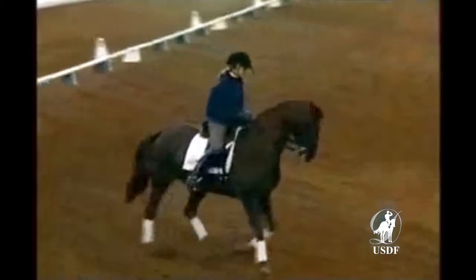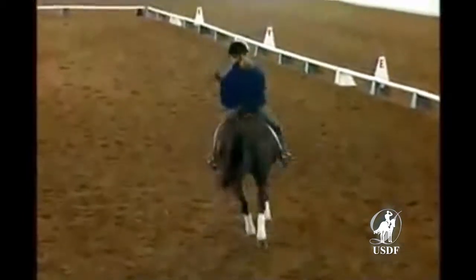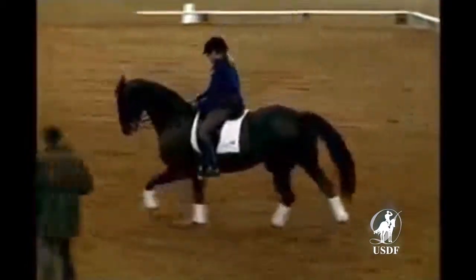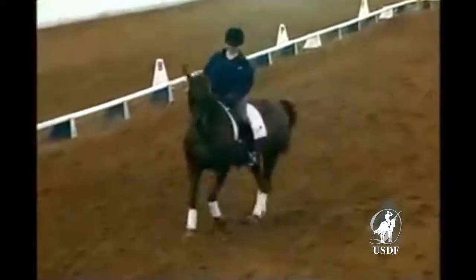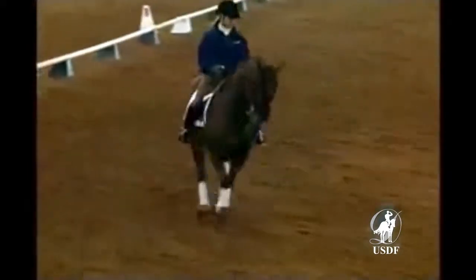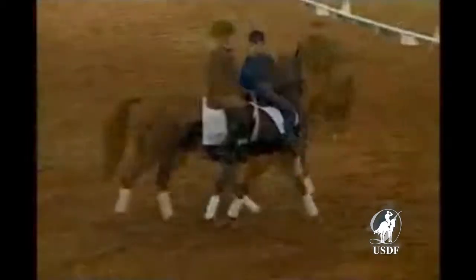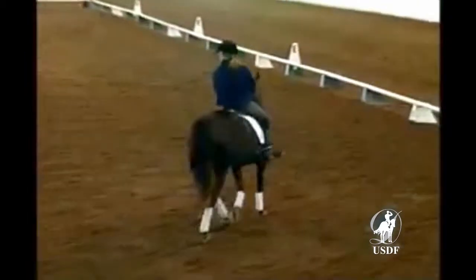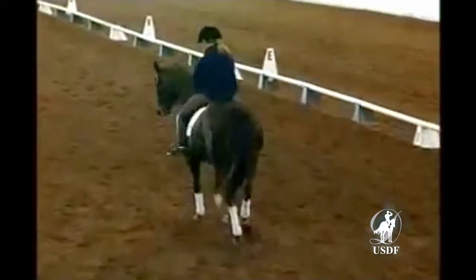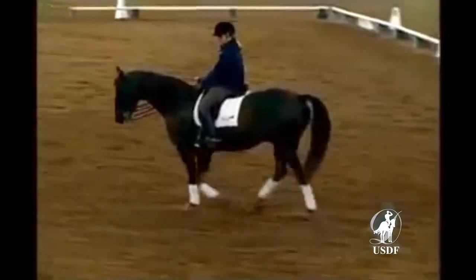And again. That's it. And now again, trying a moment a little passively. Bringing the haunches in. Forward. Not smaller. Good. Keep the same size. Haunches in, but not smaller. Forward. We really want to show the difference and test the difference — that our horse clearly understands the difference between making the pirouette smaller and bringing the haunches more in.